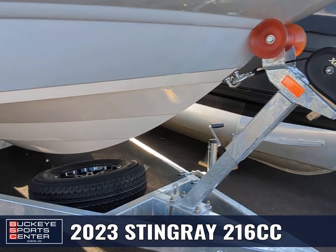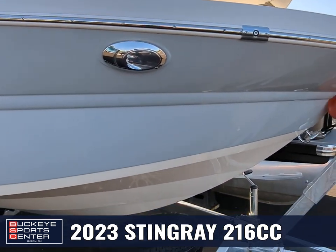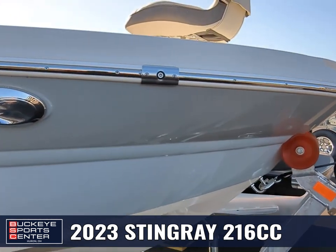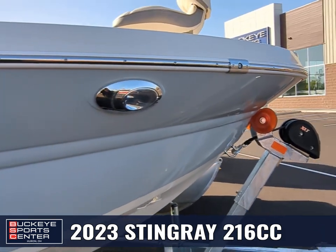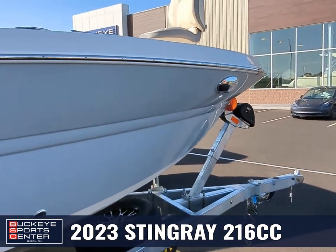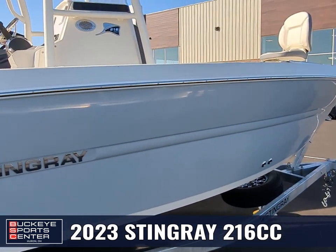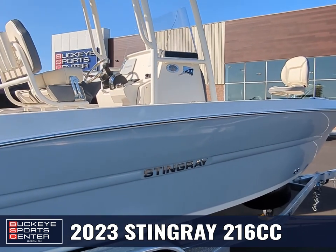This boat is equipped nicely. We've got our docking lights there, and with the trailer you're going to have a spare tire. Navigation lights built into the rub rail was a really cool idea that Stingray did. Moving down the side of the boat, it's deep enough to stay dry but close enough to the water to be able to net and get to your fish easily.